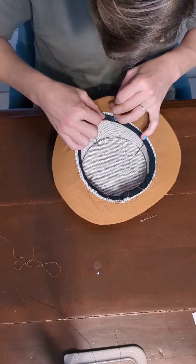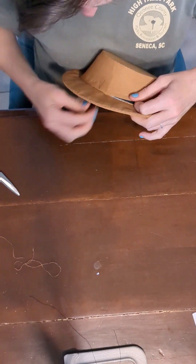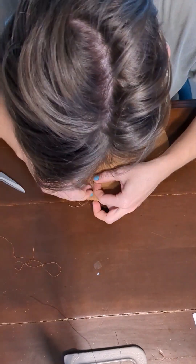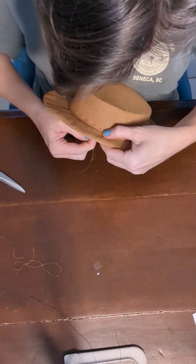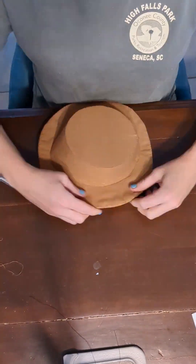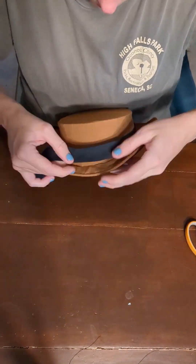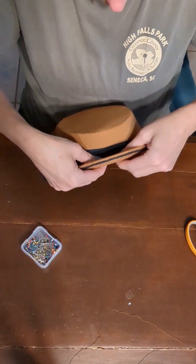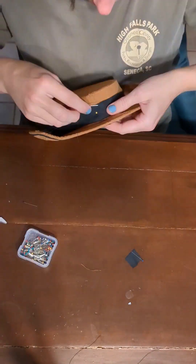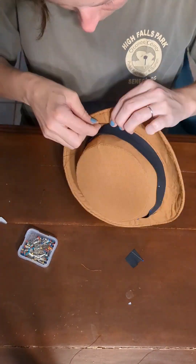This was also pretty tedious, but we got it done. I did make one mistake here — I trimmed the inside of the brim too soon. I should have left that edge, because it would have been a lot easier to join the crown to the brim if I'd had a little bit of extra fabric to work with. But it turned out fine, and all my edges were covered.